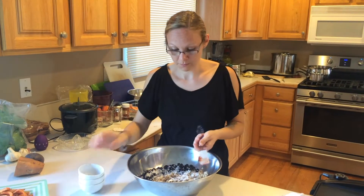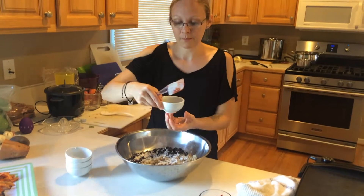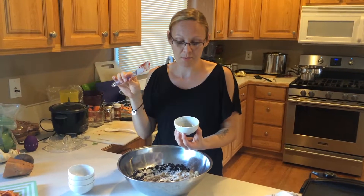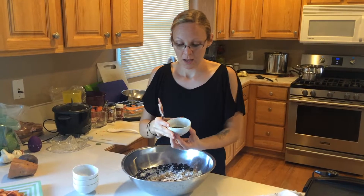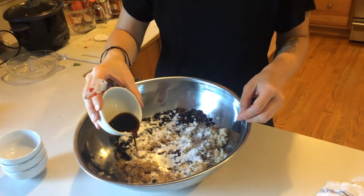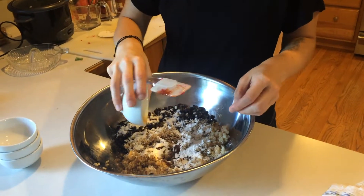Here we have liquid aminos — you can use soy sauce or tamari sauce instead. This is about a tablespoon or a little bit more; I just kind of eyeballed it.